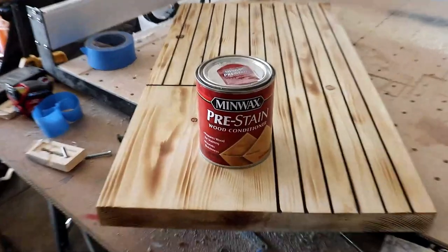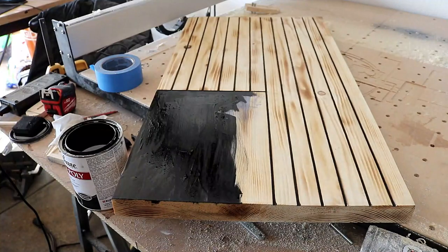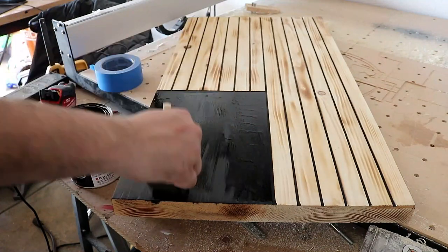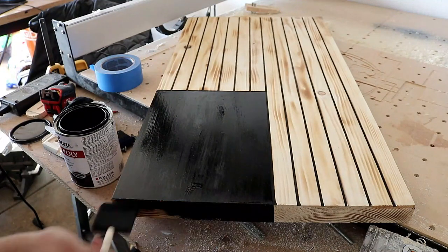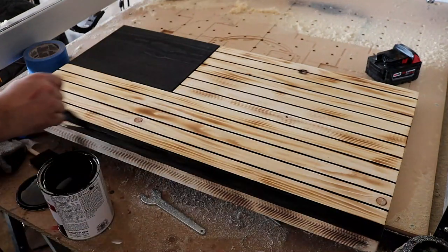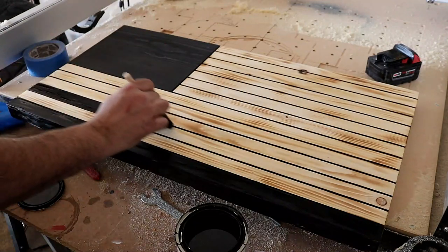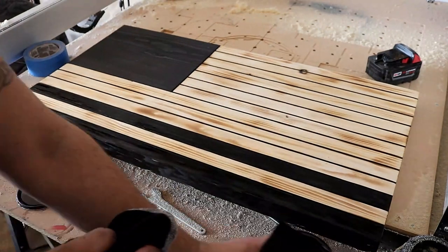Torch it on all ends — the top, the sides, you can even do the back and the bottom. Now we're using a pre-stain wood conditioner — hit that up, let it dry for 10 minutes, then go with an oil-based stain. We're using black on top of the union. What's nice about those carved lines is they add protection so the stain doesn't bleed over to the other stripes. Just hit that with your black stain, let it sit for five to ten minutes, then wipe it off, and go with your other stripes.